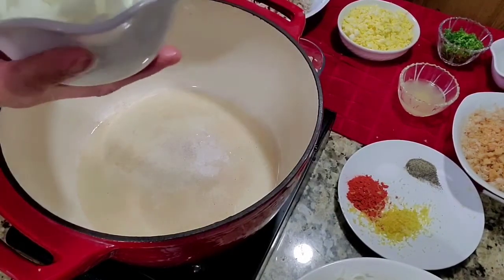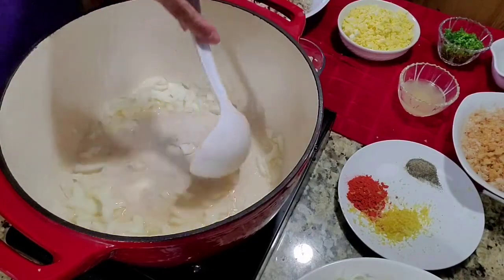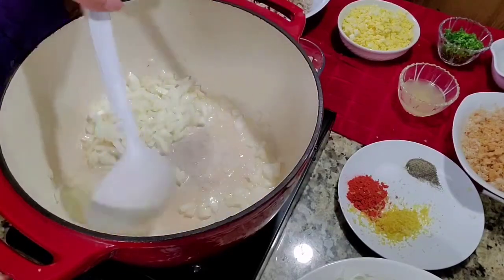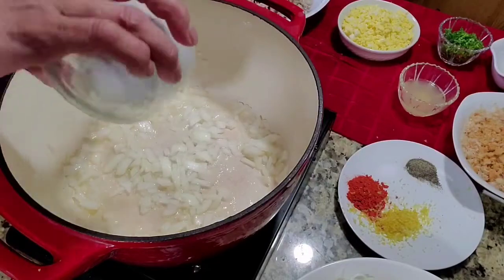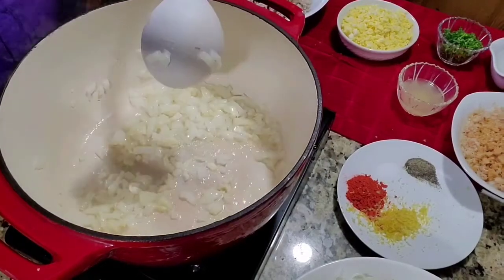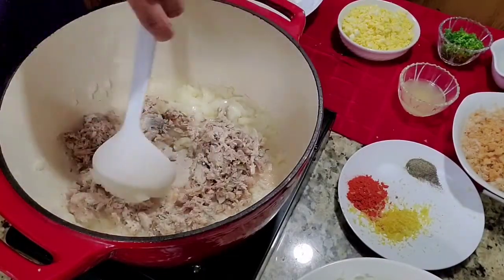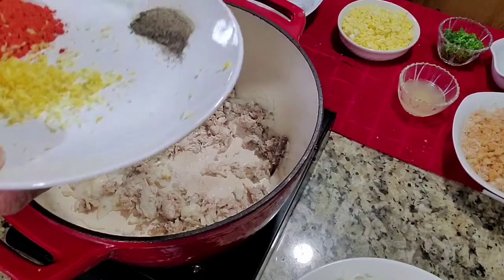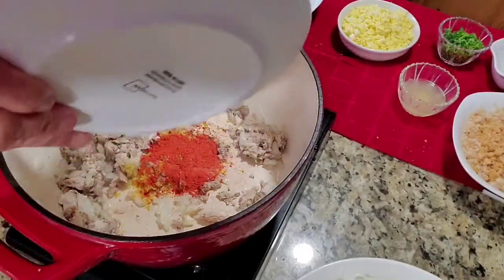Add our onions and two tablespoons of oil. Then the tinapa, and I want to put in the atchuete powder.